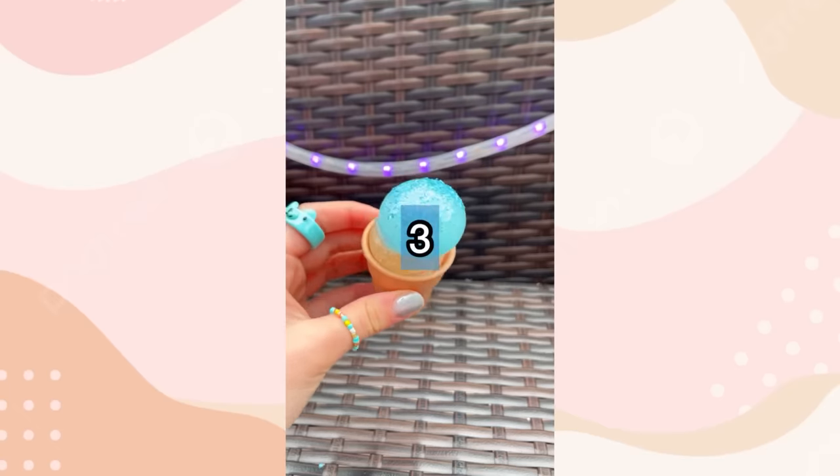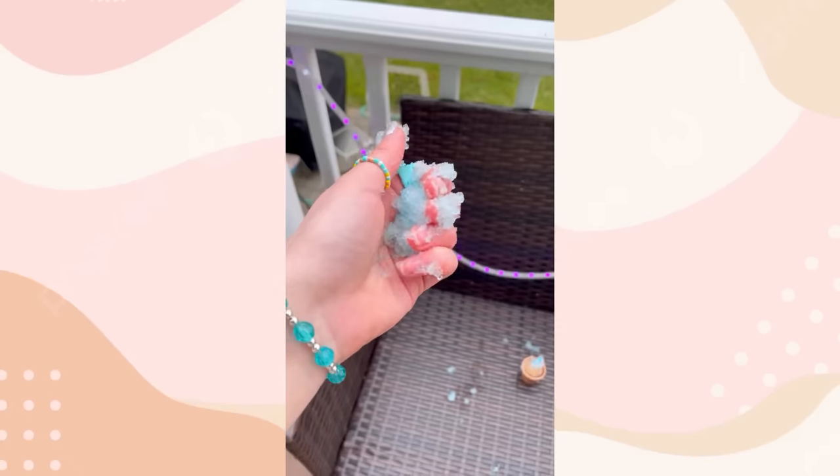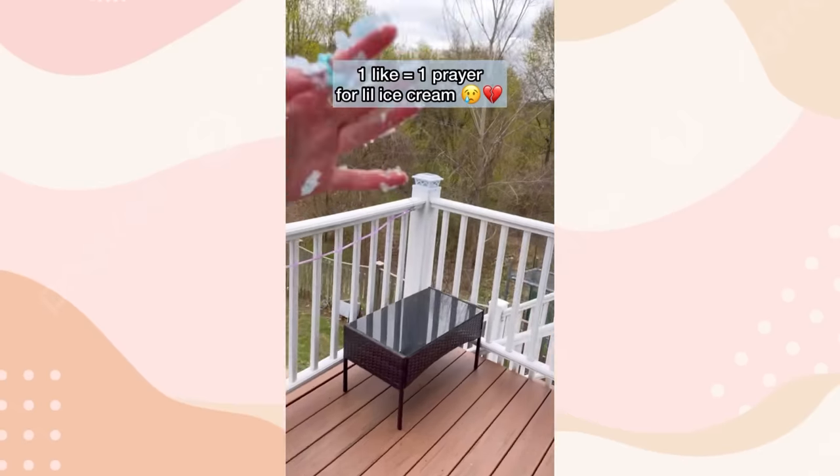Let's pop this cutie patootie. Three, two, one. Oh no, you guys. More of it is coming out. Now we're left with this shredded blue garbage. Look at this giant R.I.P. little ice cream in my hands.